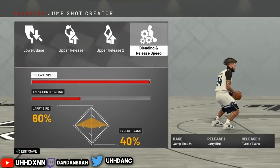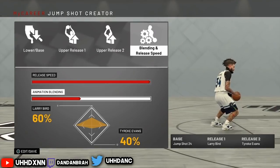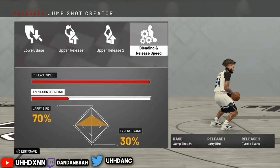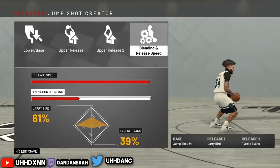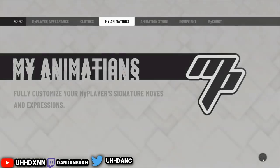I put Tyreek Evans because I noticed Tyreek Evans is pretty fast, and I want that Larry Bird type feel where it goes like a little rainbow shot. I do want to shoot over heads but I want to be quick with it. So before I had it at 70/30, now I put it at 60/40 — and this works 100%.